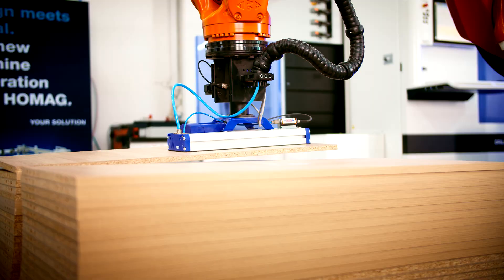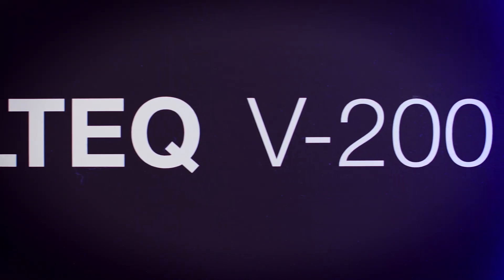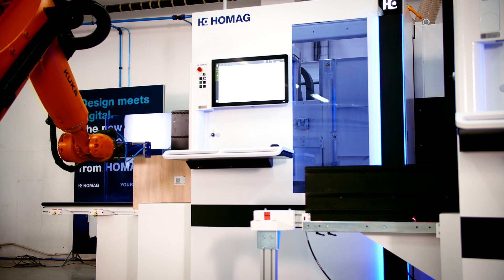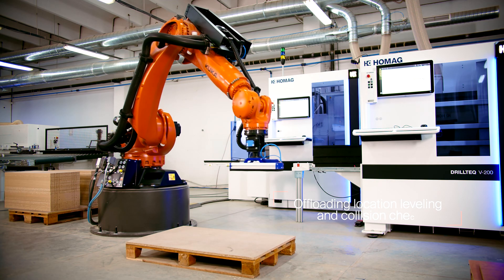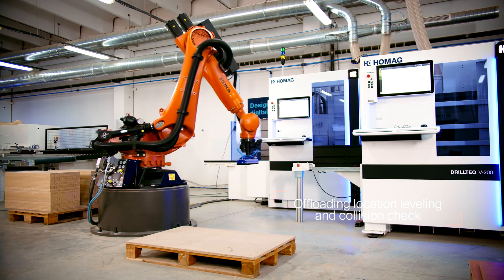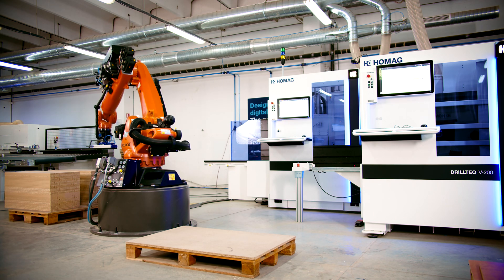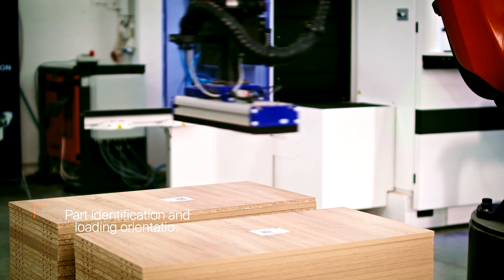Fully autonomous drilling is possible with the MOS Robotics Applications camera and laser systems. The robot scans the part's position and orientation on the random pallets, which are chaotically stacked without any predefined stack information.